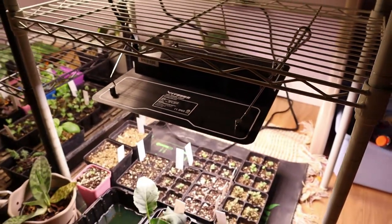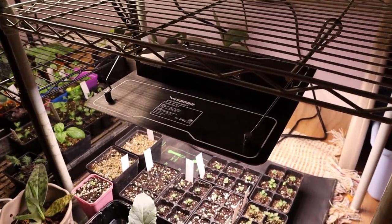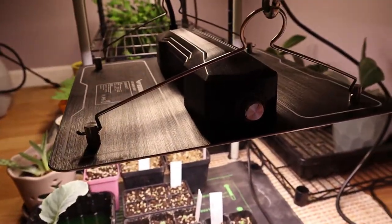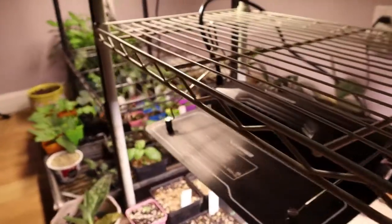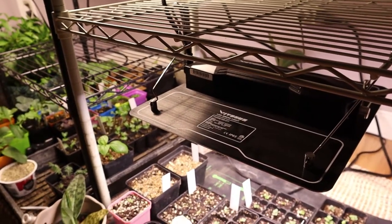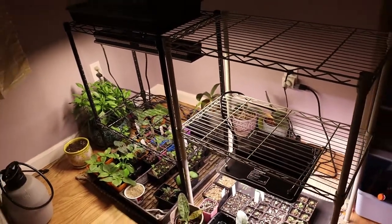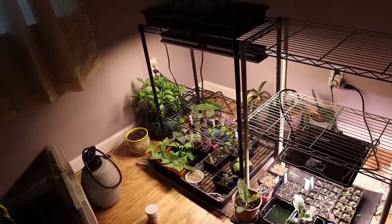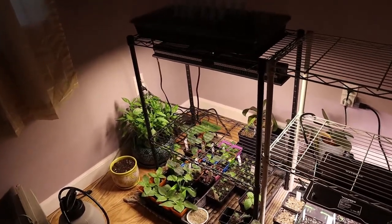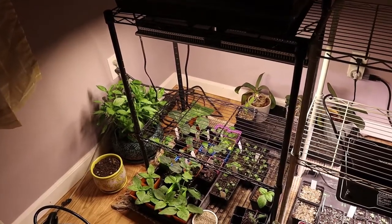This light was sent to us by Vivosun this year. I haven't used it long enough to give a full endorsement, but so far I like it. I like that you can adjust the different intensities — in some cases you may not need all the power, so having the ability to turn it down can save on electricity.